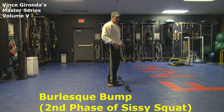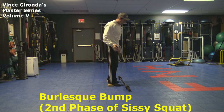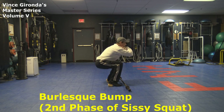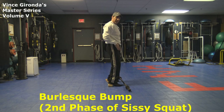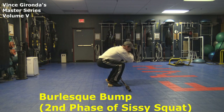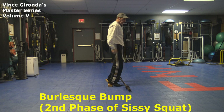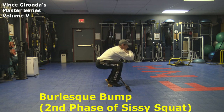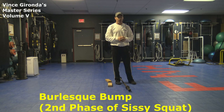Once you kind of get used to it and master it, you're going to need a lot of weight on this one. You go down low, and then you thrust those hips forward. When you do that, make sure you are feeling it in your quadriceps — some guys just won't get the hips to really thrust forward, so that's the key. Get those hips forward, kind of squeeze the glutes tight, and then come back down. Guys, that is the second phase of the sissy squat — known as the burlesque bump.